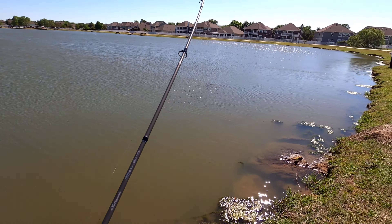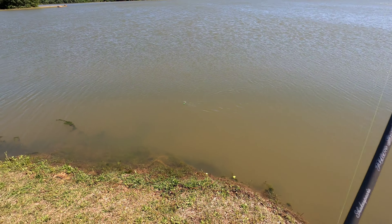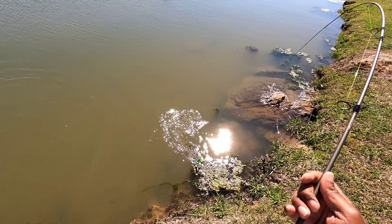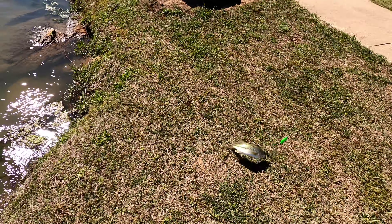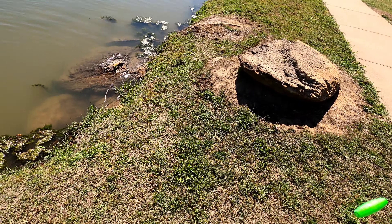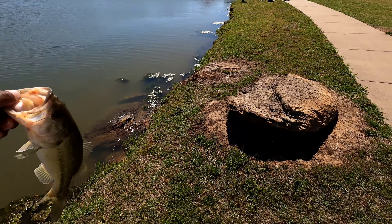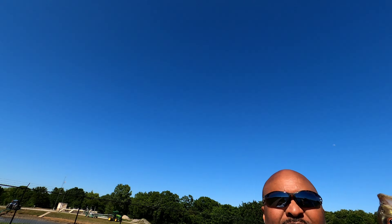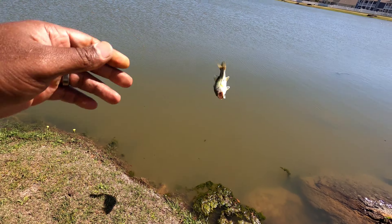Got 'em, got 'em, got 'em! That's a good one right here. What is this? A big ol' bass! I thought I had about a two pound red ear — I got a big ol' bass! About a 14-inch bass. We ain't looking for you buddy, but you are content. I thought I had a two pound red ear but that's about a pound and a half bass. Very, very pretty. Out here fishing with mom, and we gonna make it do what it do. There you go — he's gone.